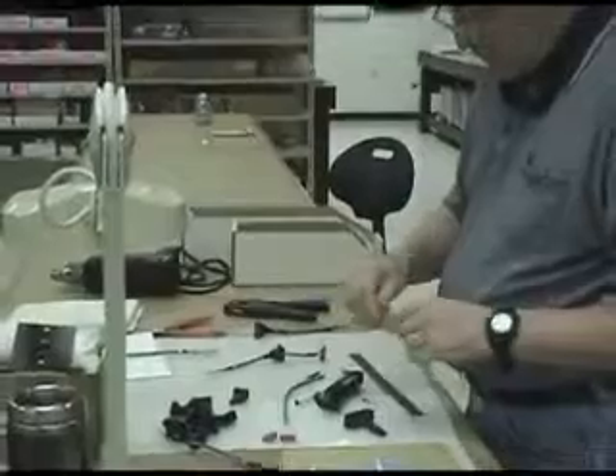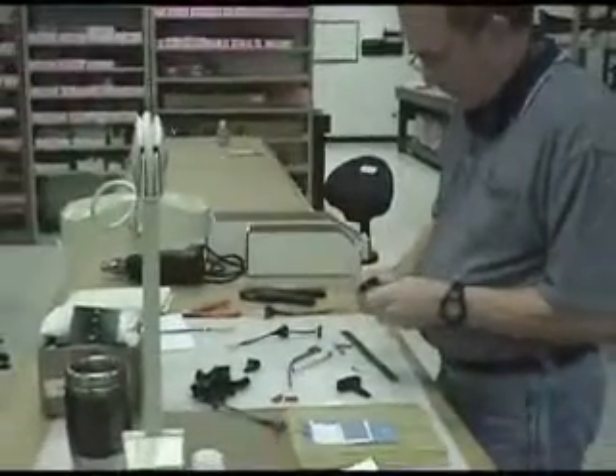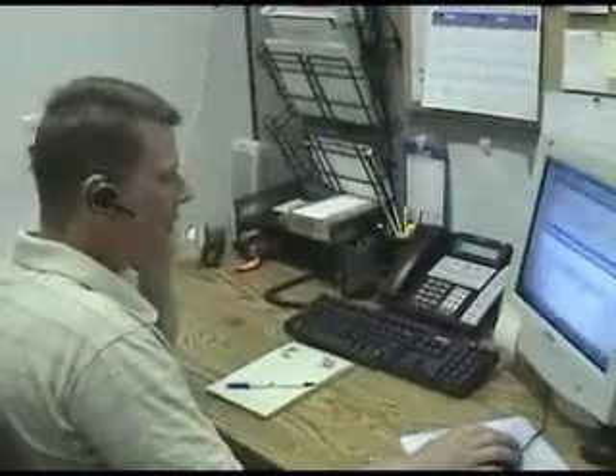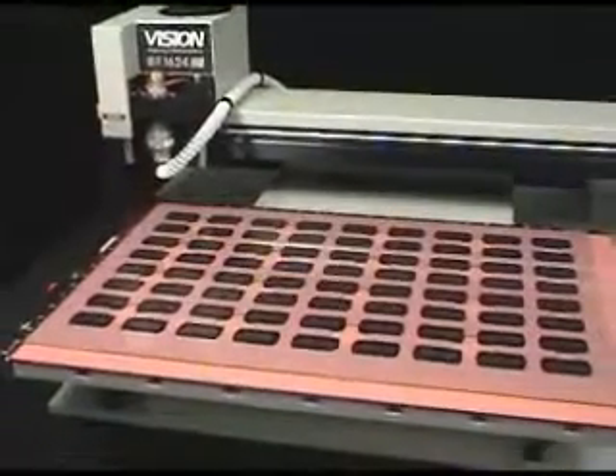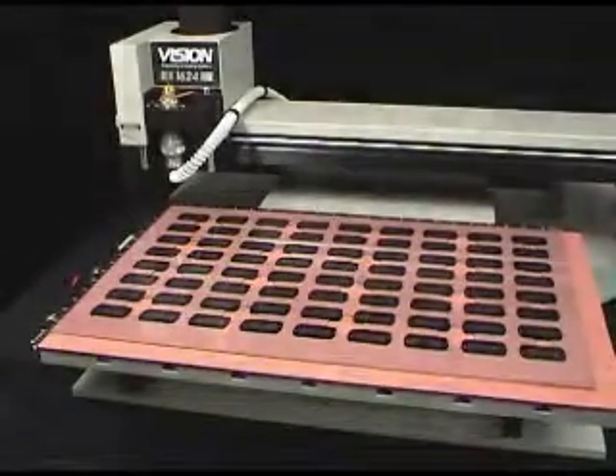With the largest quantity of engraving systems proudly manufactured in the United States for more than 25 years and the best technical support available in the industry, purchasing a Vision 16 series machine provides total peace of mind.